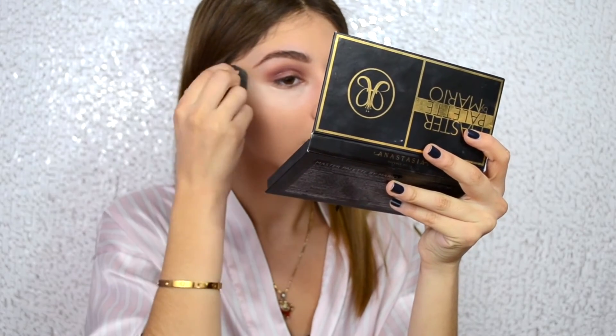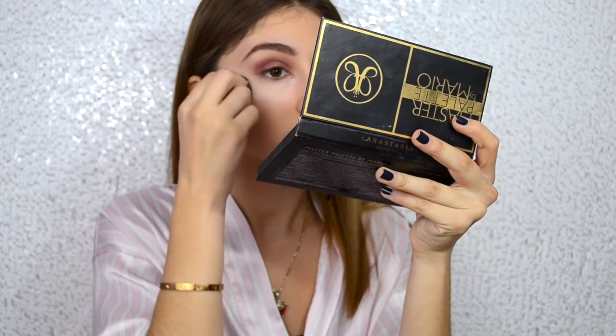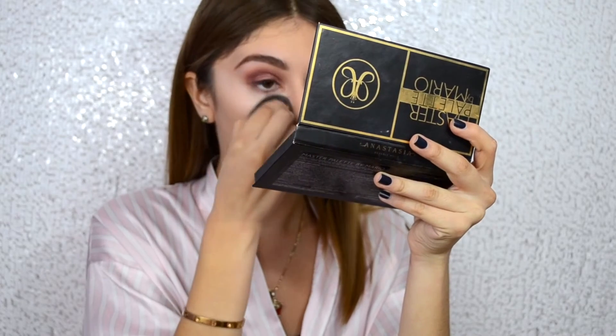Pat into the skin. I love to pat the concealer in and not drag it against the skin, because a lot of people like to pull on their skin and that is not good.